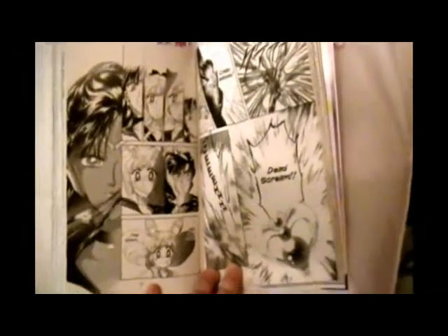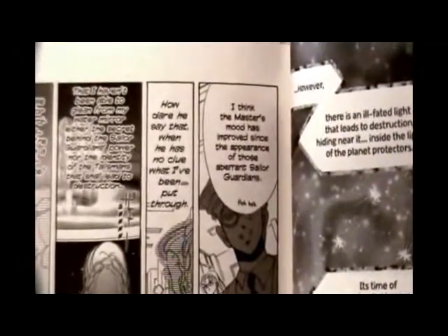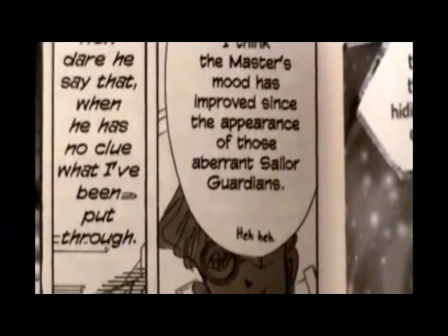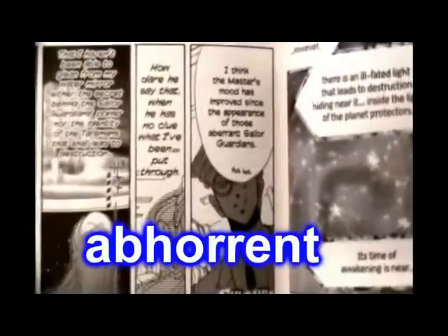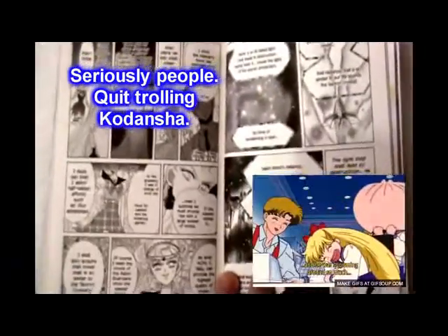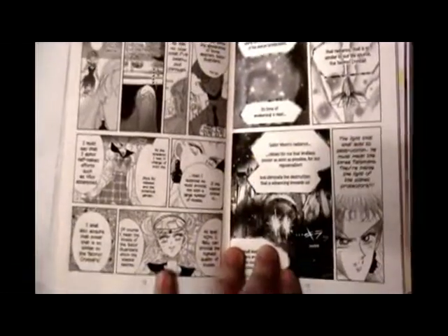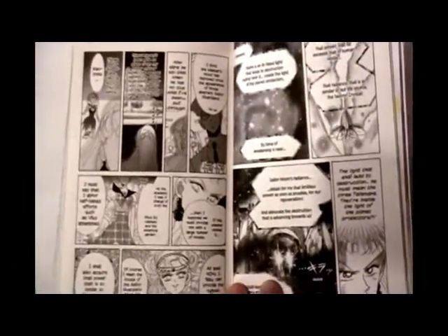Not too many changes other than that. And I already got an email about this, so I figured I might as well address it. Yes, 'abhorrent' is actually misspelled several times in this book - there, I found one grammatical mistake. Can we move on with our lives? I really don't want to see any more emails about the grammatical mistakes. Kodansha is doing the best they can with a predominantly Japanese staff. I think they're doing a very good job, so please spare me the details about the grammar.